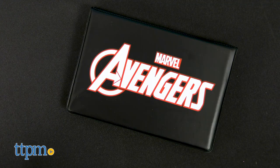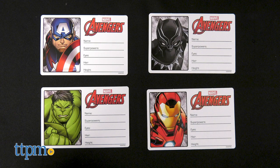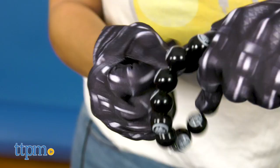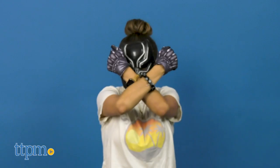An official Avengers Identification Badge holder is also included with a molded A clip and 4 printed character cards that kids will be able to switch out depending on which character they dress up as. This set is great for children who enjoy dress up, or better yet, those who are fans of the Avengers.